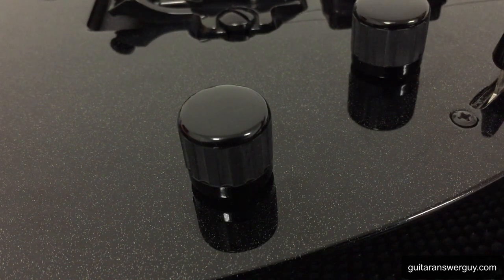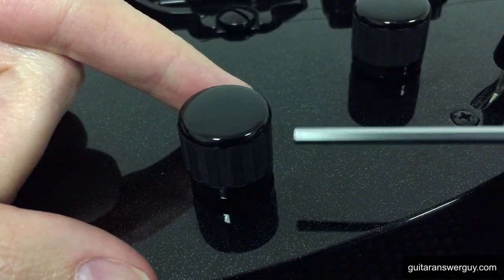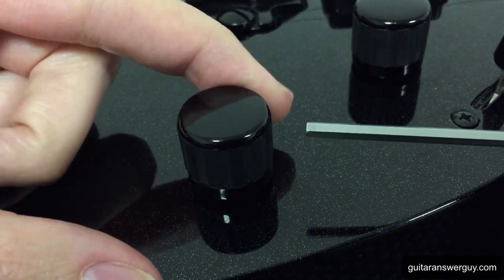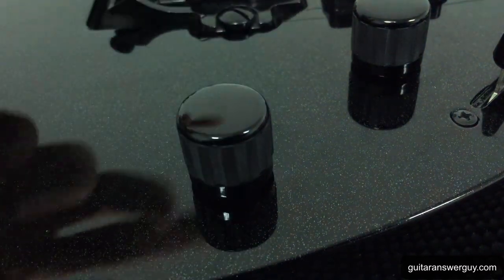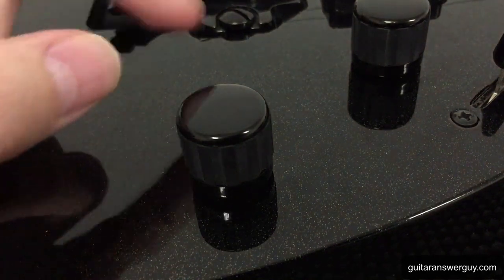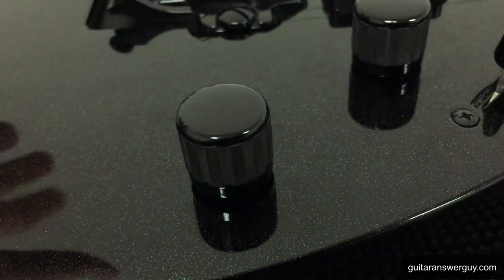So you want to remove your guitar's knobs — maybe you're swapping your electronics, whatever the case. The first thing you might look for is some kind of screw in the shaft. You'd be looking for a hex screw or a little flat tip screw in there. But you can see there isn't one. So how do we get this sucker off? Your next conclusion might be, well this must be the kind of knob you pull off, like a Stratocaster knob. No — that would be the wrong thing to do. If you try to pull a collet knob off, you run the risk of damaging the pot or your guitar or maybe both.